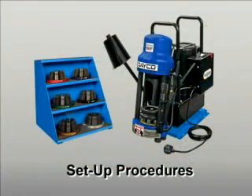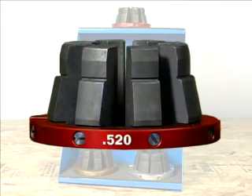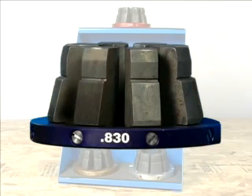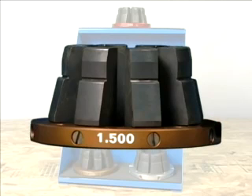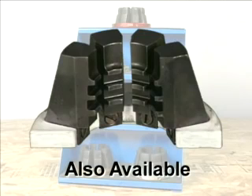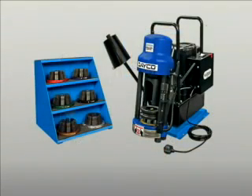A few simple procedures will allow you to receive optimum performance from your D165DC. The first step is to check that you have all the necessary components. The following color-coded split die sets are standard with the D165DC: the .520 red die set, the .670 yellow, the .830 blue, the 1.100 green, the 1.320 black, the 1.500 brown, and the 1.730 silver. Bubble dies for AC fittings and knock-down bell sets are also available. The D165DC is shipped fully assembled including crimper, mounting base, and micro crimp adjuster.